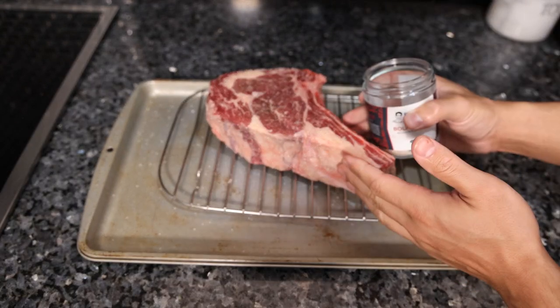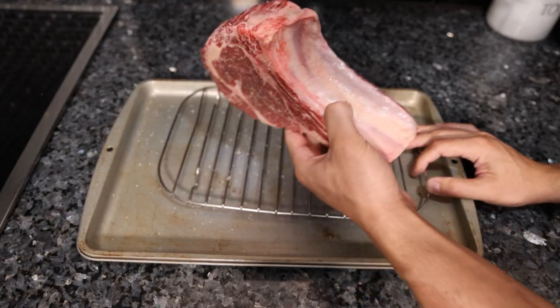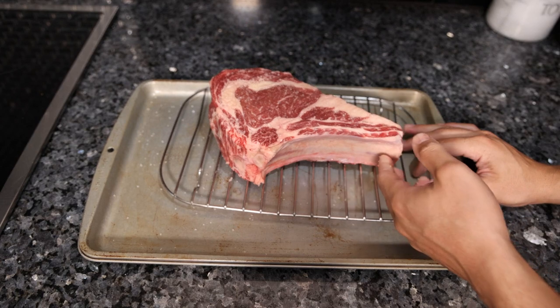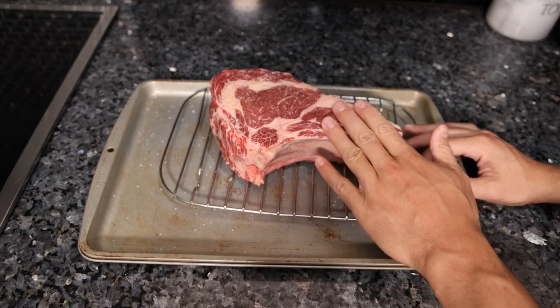Whether you're doing this an hour before cooking or the night before, you could even do this multiple times. You could salt this 24 hours before, then an hour before, and you're just layering salt into the flavors of the steak.